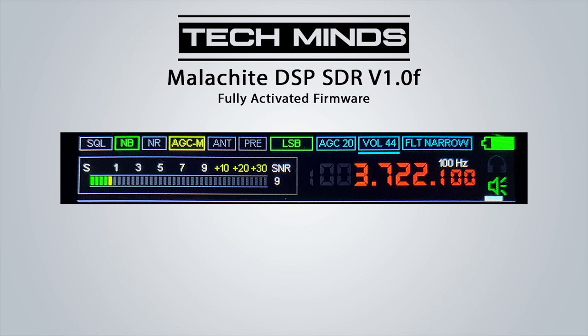Another feature of the Malachi SDR is RDS decoding while in FM stereo mode on the broadcast band, though I had limited success as it didn't appear to work on all stations. The Malachi SDR also has a built-in CW decoder, though in my opinion it's quite fiddly to get working — make sure to set the filter bandwidth narrow and the minimum SNR to around 25, depending on how strong the CW signal is.